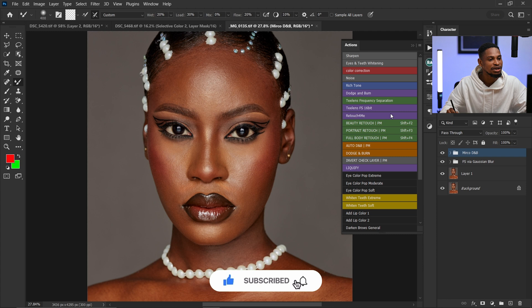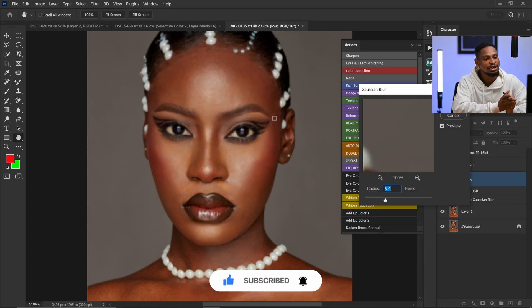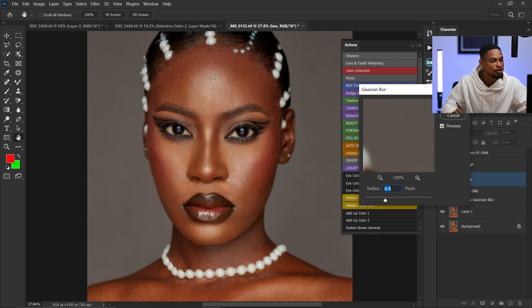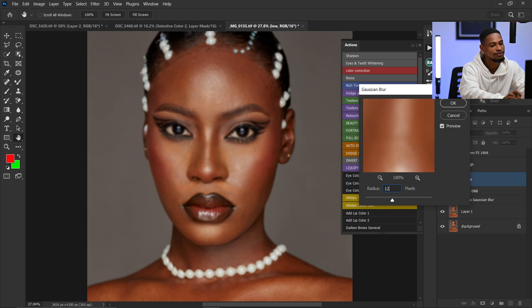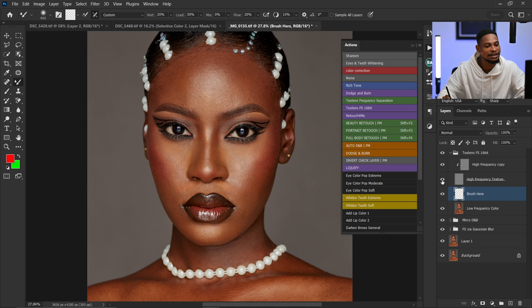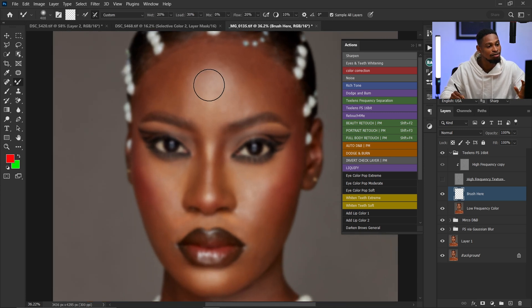So let me show you how to use these mixer brush settings and also give you the bonus tip. For frequency separation — this is the bonus tip — if you want to get a smooth image, use a smaller blur radius. If you want to retain textures on your image, use a higher blur radius. For this image, I'm going to use 12 because I want to retain as much texture as possible. I'll click OK, turn off the high frequency layer, pick my mixer brush, and click 'Sample All Layers.'